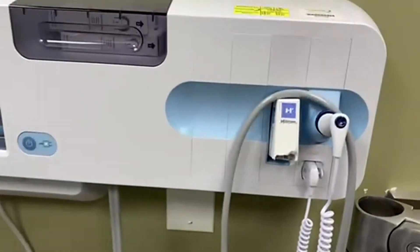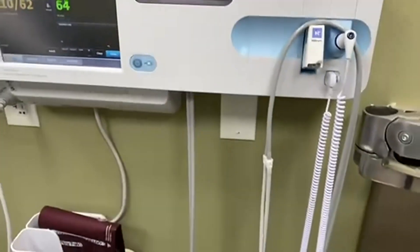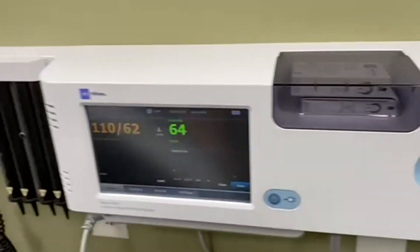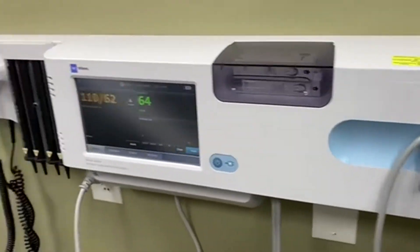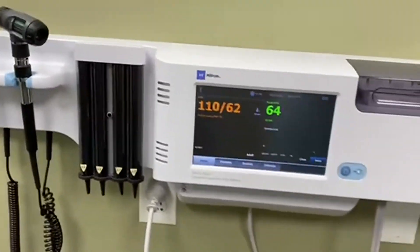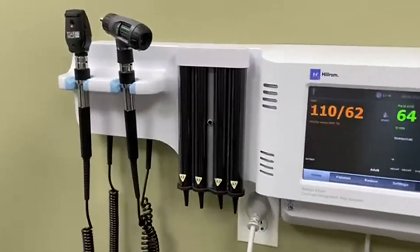Today we're going to be talking about the Welsh Allen Connects Wall System. This is in our doctor's office and it's just a really, really good looking system. Fully integrated, it has blood pressure monitors and temperatures — it really does lots and lots of things and keeps everything nice and handy for when you're working on a patient.